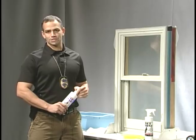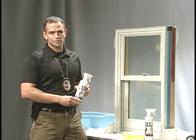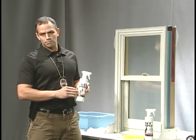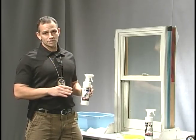Hi, welcome back to Forensic Education Series. I'm Mike McCutcheon. Today we're going to use a small particle reagent — we're going to use a product called WetPrint. The small particle reagent is going to allow us to develop fingerprints on wet surfaces.